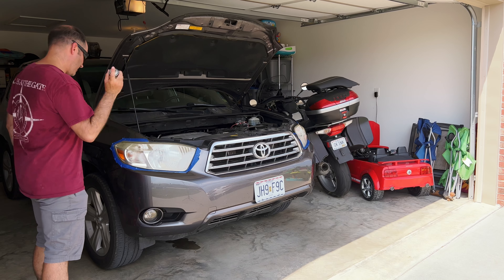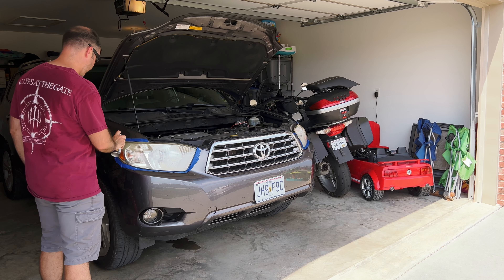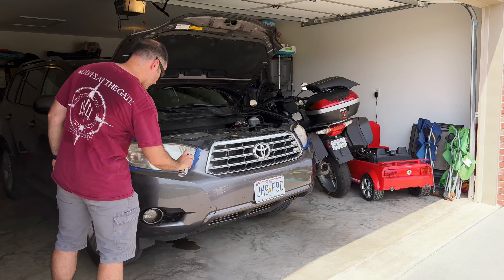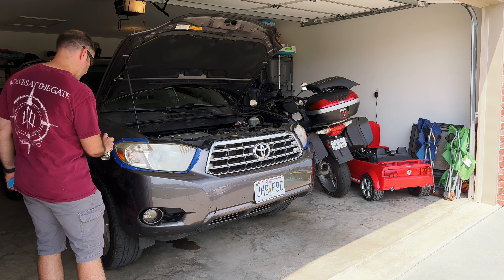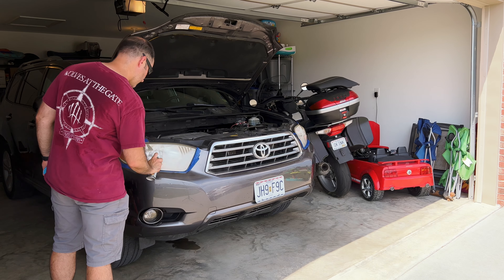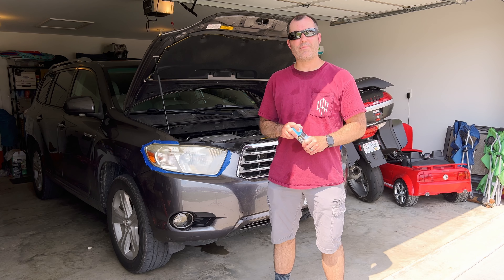I'm going to go from left to right — or it might be right to left, depending on how you're looking at it. Now we're going to wait three to five minutes for it to dry.